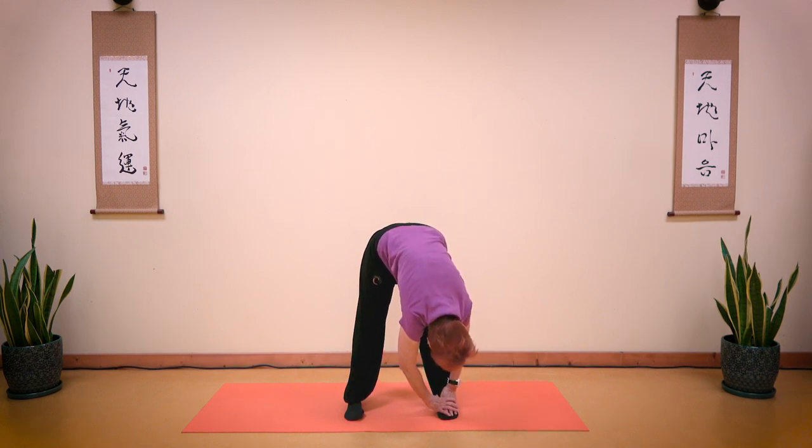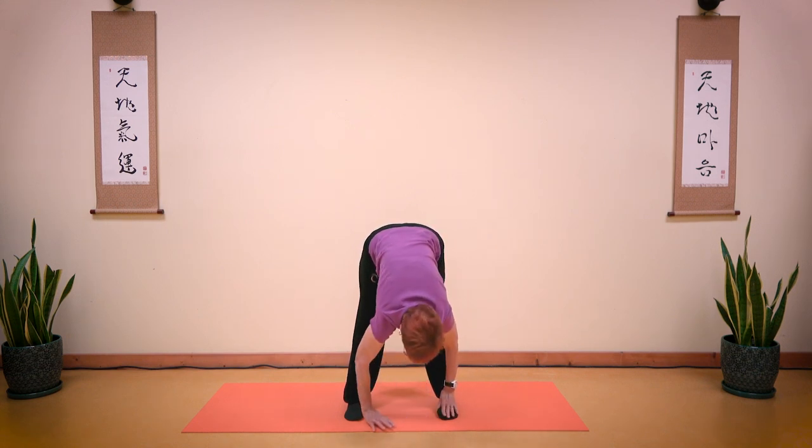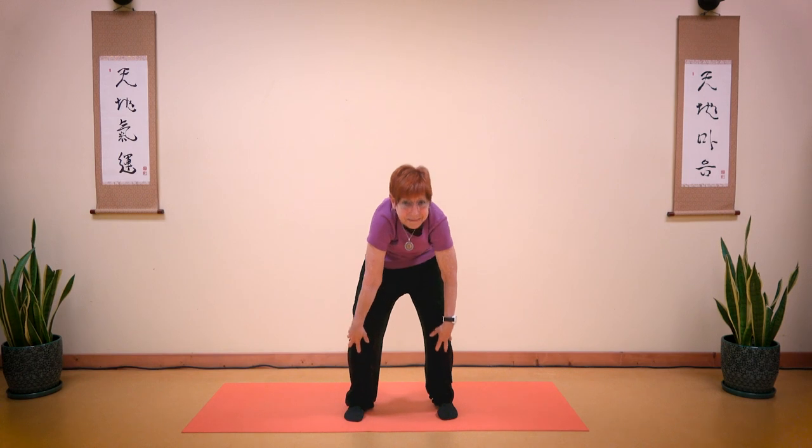Bring your head towards your shoulders. 1, 2, 3, 4, 5, 6, 7, 8, 9, 10. Return to the front. Stretch your body, head up. Take a deep breath in. As you exhale, bend your knees and slowly, slowly come up.